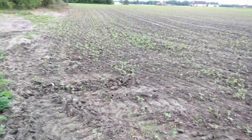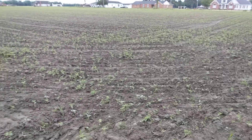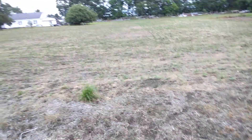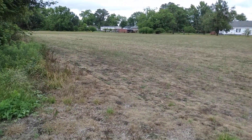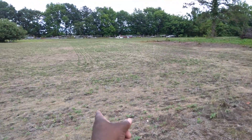My soybeans looking good, check it out. They're coming up pretty. Alright y'all, here's my other farm over here — this part here. They ain't planted nothing over here yet I don't think, but I see a few little rows though. I guess there's soybeans over here too.